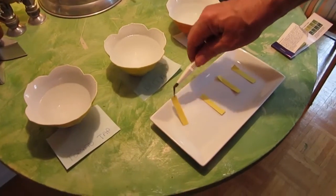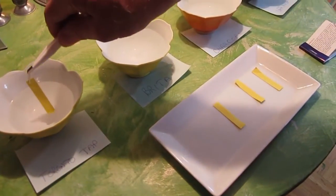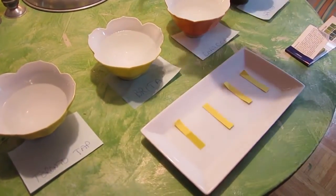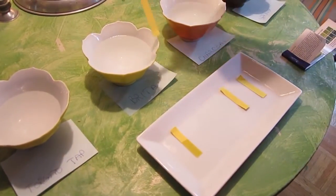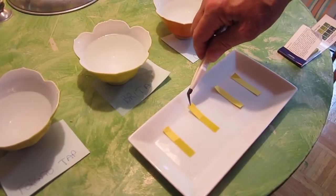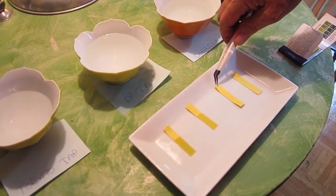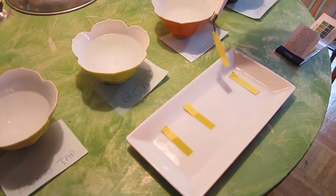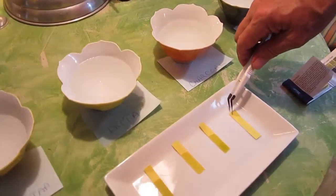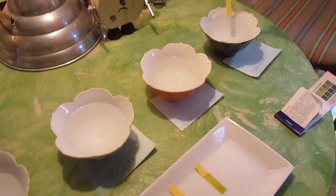First, we're going to test the Toronto tap water and see what happens. Second is the Brita filter. The Brita filter is about a month old — it hasn't had a lot of water through it, but it's been used. This is the charcoal, and this is the spring water.